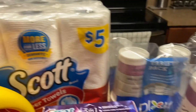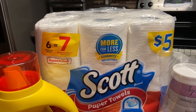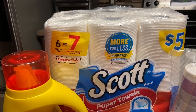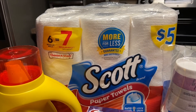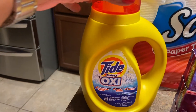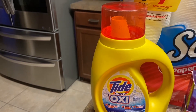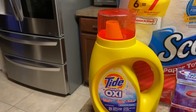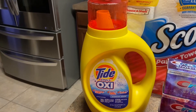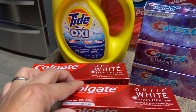This deal here — the Scott paper towel is five dollars like always. The IVC book has $1.25 and then you have a dollar on the app, so you're going to pay $2.75 for this pack of six. Then the Tide Simply — it has to be the Simply — is on sale for $2.99, there's a dollar on the app, so it's $1.99.